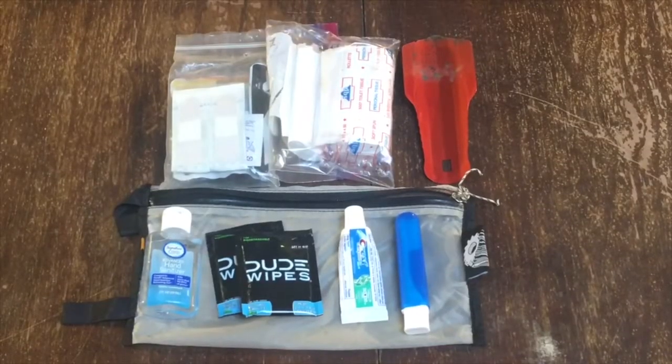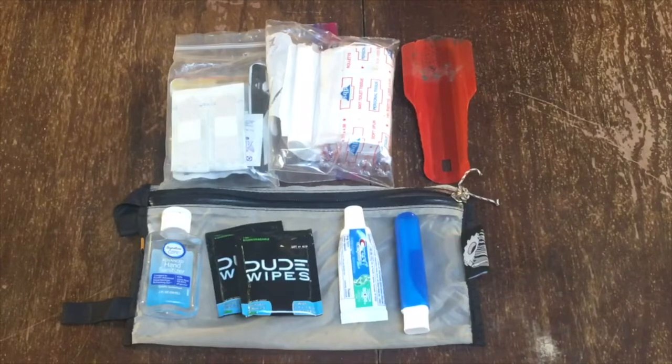For my toiletries bag, starting at the top left: a very simple first aid kit, a bag of toilet paper, Deuce of Spades, hand sanitizer, dude wipes, toothbrush and toothpaste — all in a Granite Gear waterproof stuff sack.